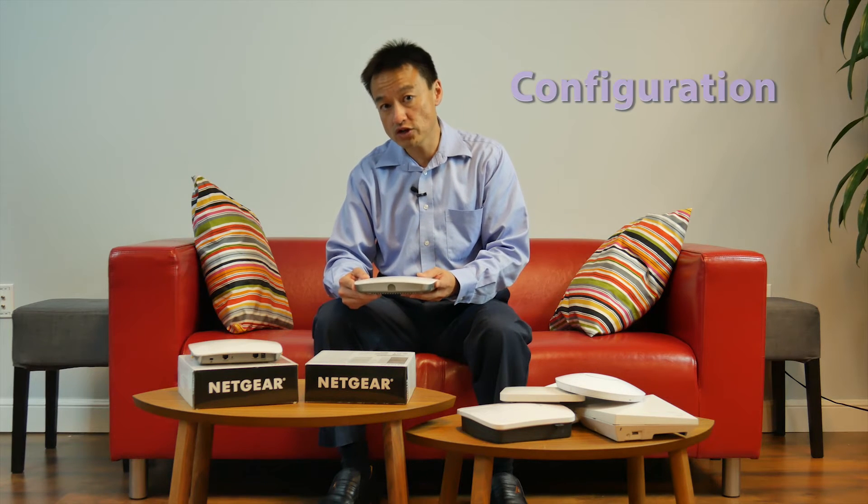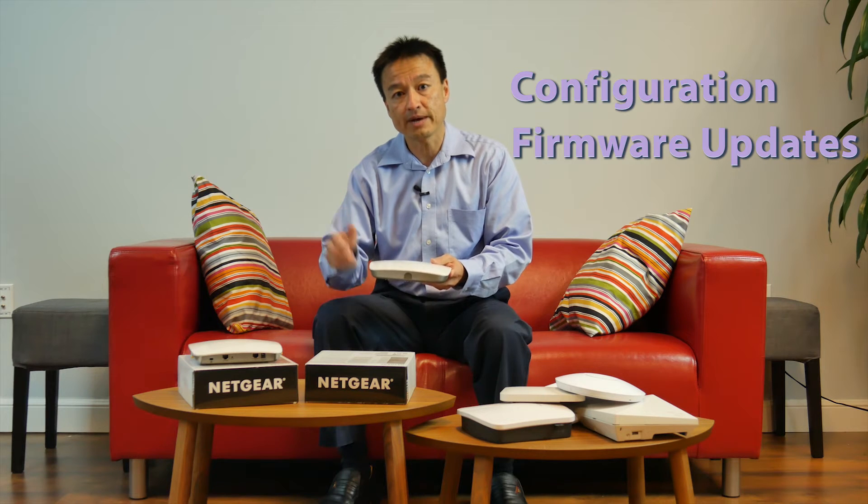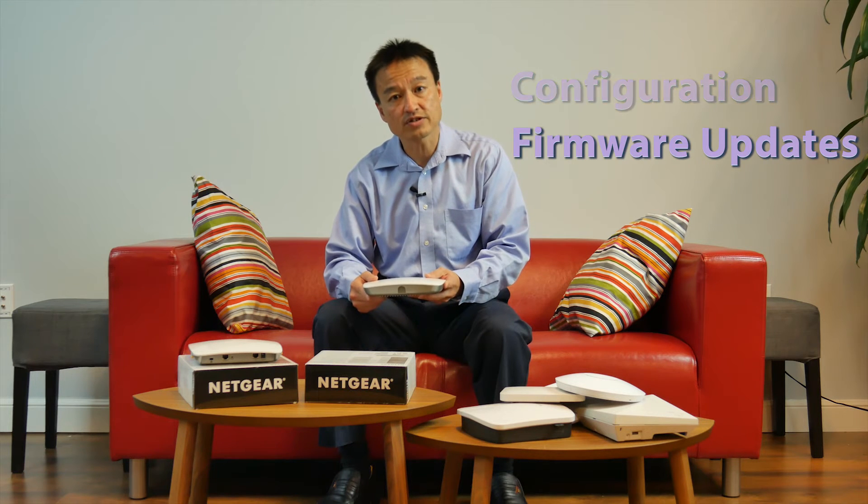You simply log in to a common IP address. All these access points will communicate with a single access point, with a single IP address, and you can push the information — configuration, firmware — all through a click of the mouse. The next few slides will show you how easy it is to configure them.